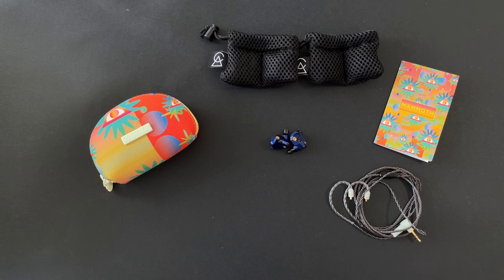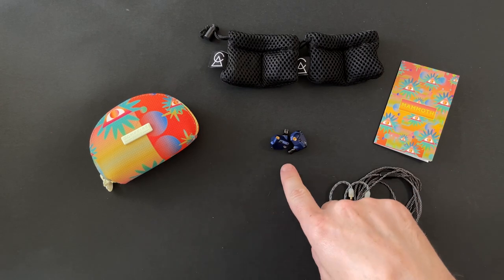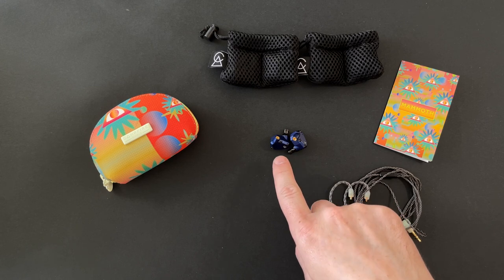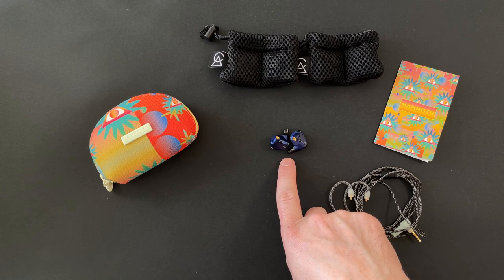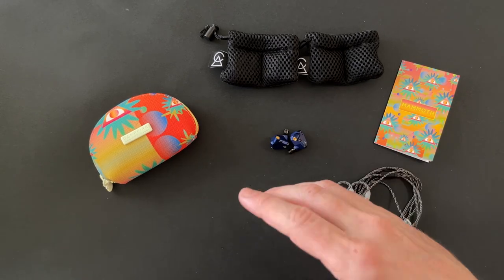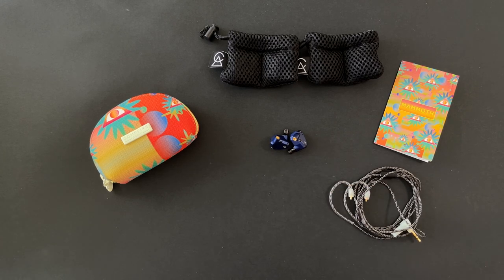If you want to watch something a little more mellowed out, I have the Holocene coming out — much more reference sounding, similar to the Jupiter. This Mammoth is my preference because I have other earphones that cover what the Holocene does, and there's not much that does this — it's a fun sounding earphone I'd definitely recommend. Please subscribe to the channel, give a like if you enjoyed this, and leave a comment with any comparison requests. Next week I'll be doing direct comparisons between this and other stuff in my stable.